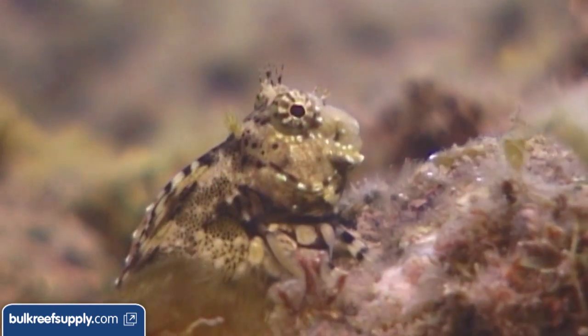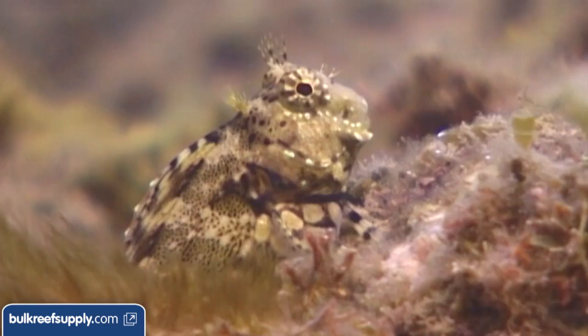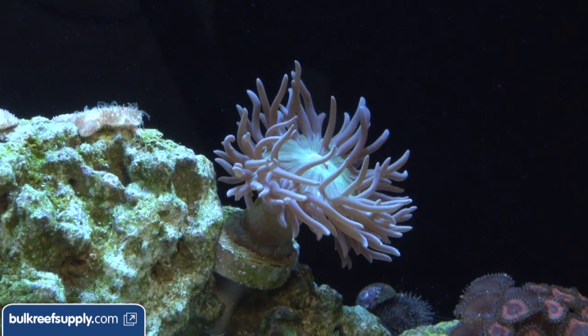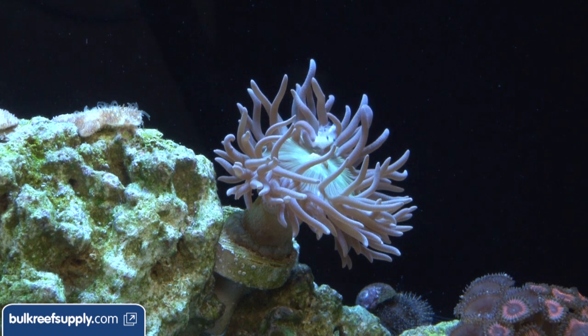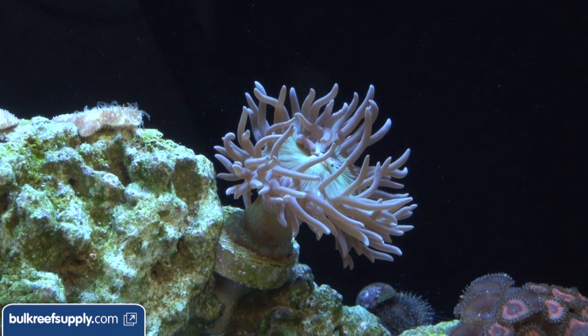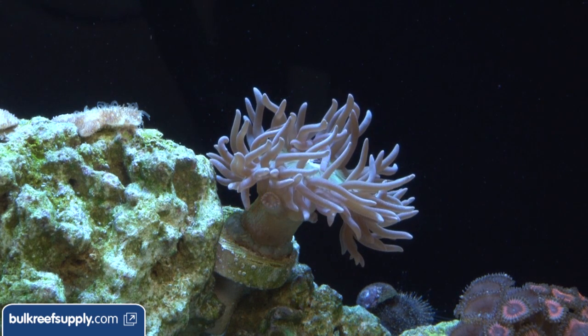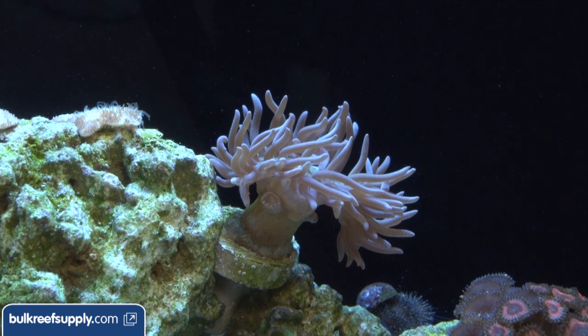All foods are going to feed algae growth and add phosphate which can slow calcification. On the flip side, many people feel corals simply grow faster in tanks which have livestock and nutrients from feeding. My personal advice is to only add livestock that serves a purpose like fish that eat algae or other pests. As to coral foods, if it isn't a coral where you can literally see them capture prey, I prefer to use products based on amino acids or carbohydrates which have already been broken down, rather than prey-based foods which corals have to capture and break down themselves.